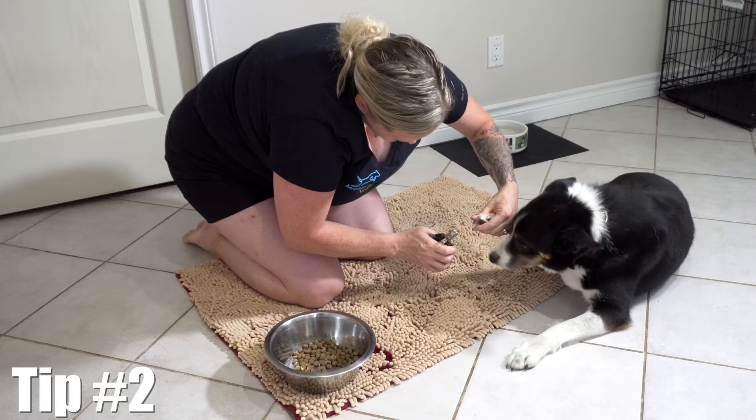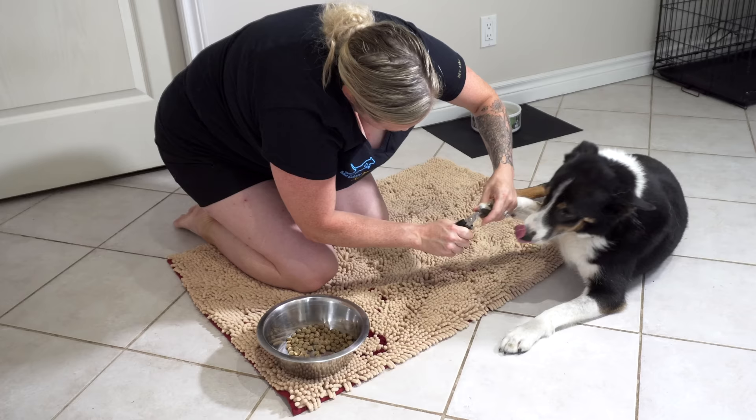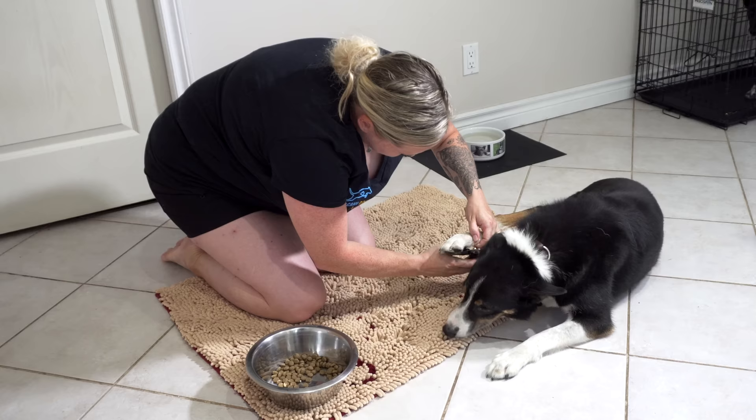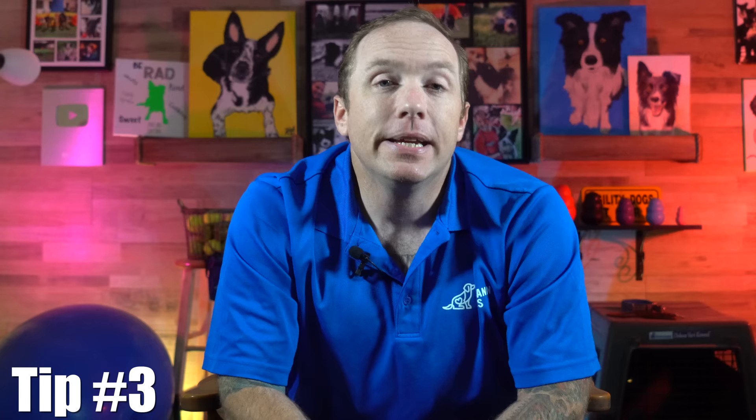Do their nails at dinner time. If you can take advantage of the fact that your dog's hungry and they're going to be much more focused on the food than on the fact that you're clipping their nails, then take advantage of it. These situations are going to naturally occur during the day, and a great time to take advantage of that is at meal time. So clip your dog's nails and reward them using some of their dinner.